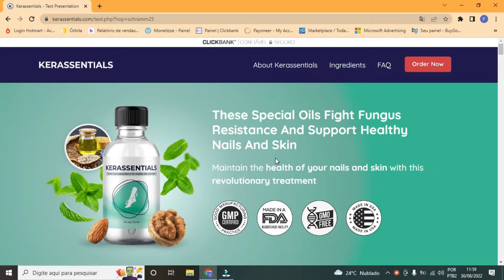Hi, I'm Guy, and today I'm going to tell you everything you need to know about Care Essentials before you buy it. I also have two very important alerts, so pay close attention to what I have to tell you in this video.